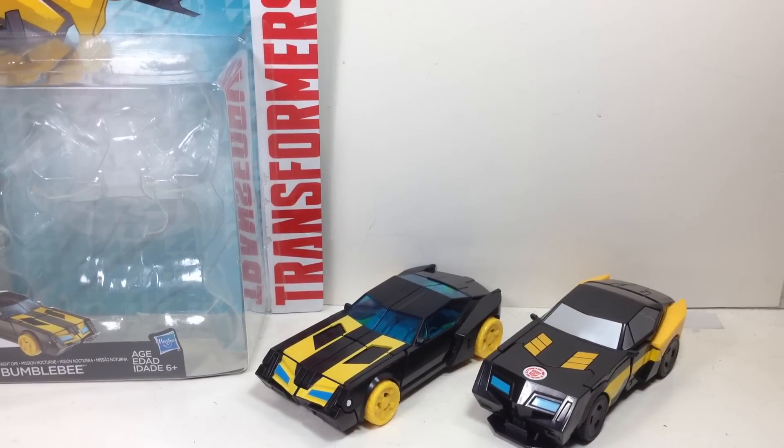I hope you've enjoyed this video review. This is the Transformers Robots in Disguise Warrior Class Night Ops Bumblebee. Thanks for watching.